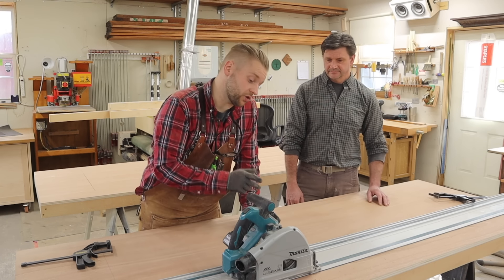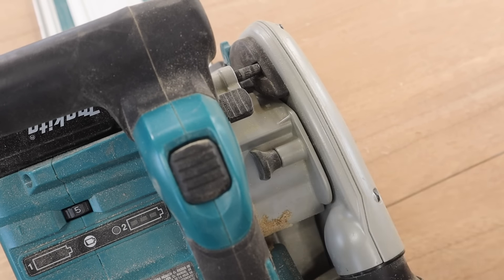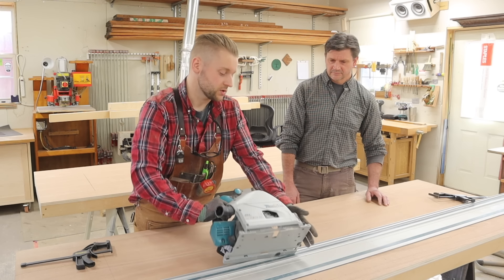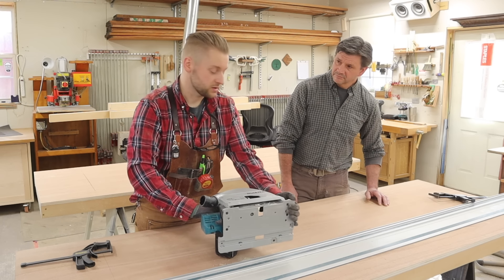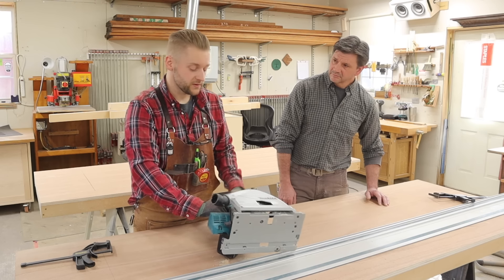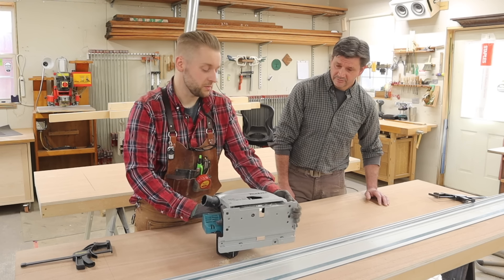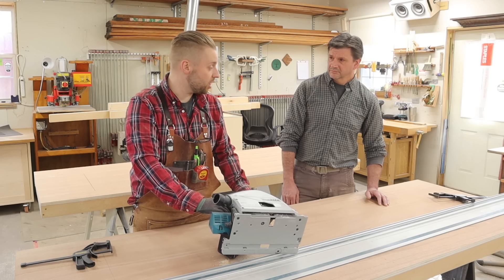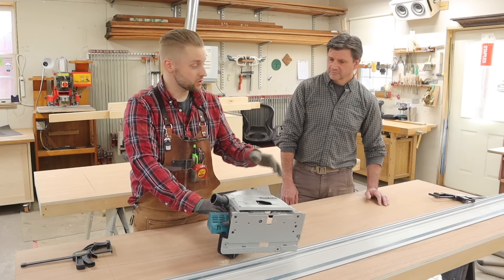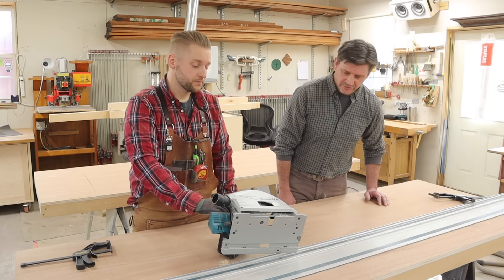One feature I really like is for cross-grain cuts — we have this little button here. If you push this in, the saw will actually only drop down a very small amount, so you can make a scoring pass. Then you pull a little switch out and it'll drop down to your full cut. So when making cross-grain cuts on plywood to prevent blowout or tear-out, you do that little scoring pass, pull it back, drop it down, and make a nice clean cut. Yeah, that's a huge advantage.